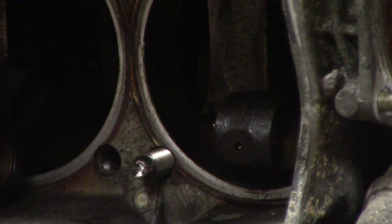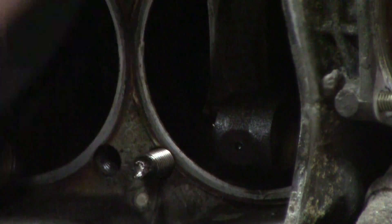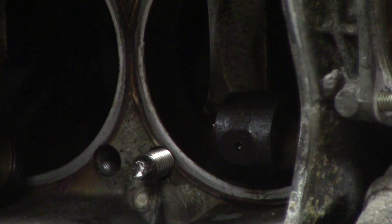Hello there, Vanagon addicts. It's Ken Wilford here at Vanagon. I know that I told you guys I was going to — I had one broken off stud in my engine here — I was going to take it to a machine shop to get them to deal with it.